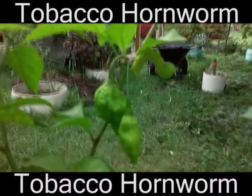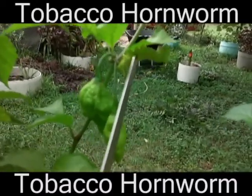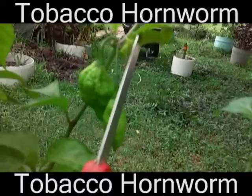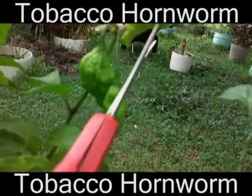The way I take care of tomato hornworms is I cut them with scissors — because it's entertaining, and it kills the pest. These scissors don't have a good cutting point. They really don't have a good cutting point.